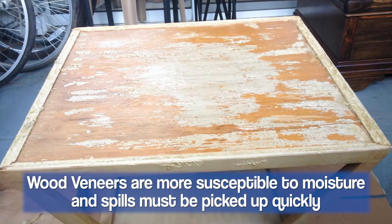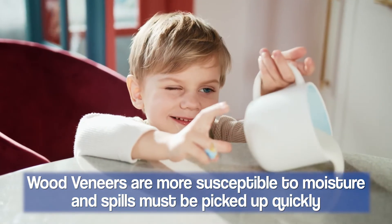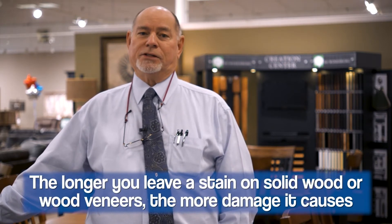Keep moisture off of it because veneer is a little bit more susceptible to water damage than solid wood is. You want to make sure that you wipe up any spills very quickly, because the longer you leave a spill on solid wood, the more damage that it's going to cause.